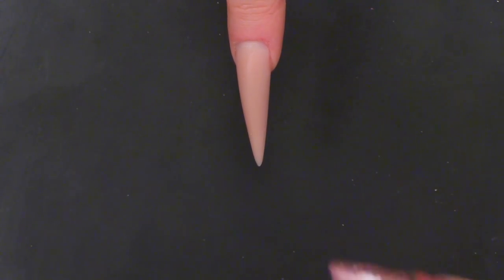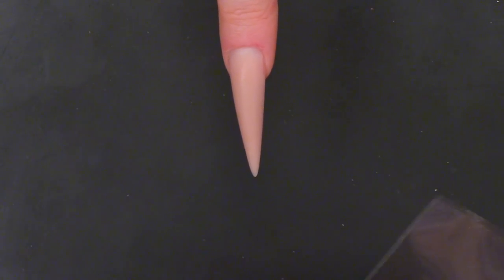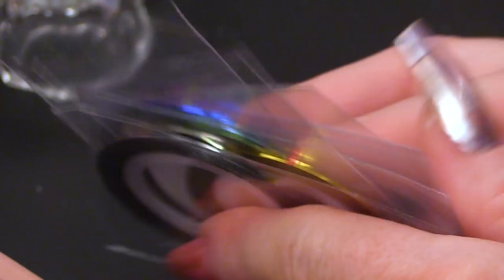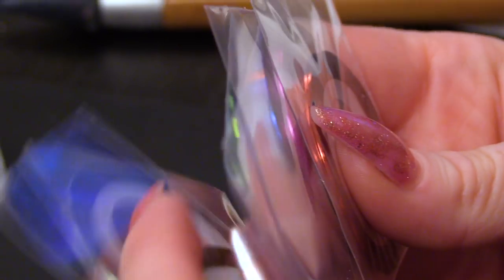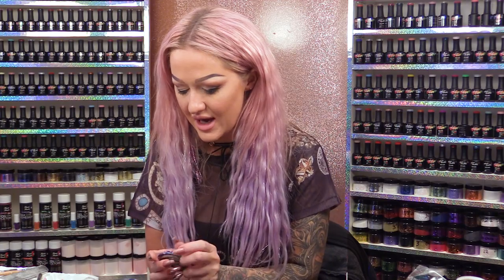I have a selection of striping tape. I don't know if you can see all those colours. We've got silver, gold, green, light blue, dark blue, pink and red — and that's the colour order I'm going to do them in.